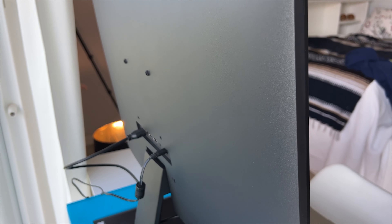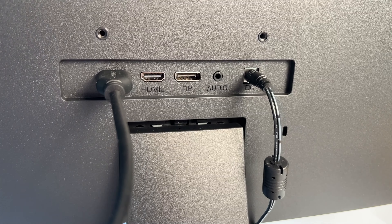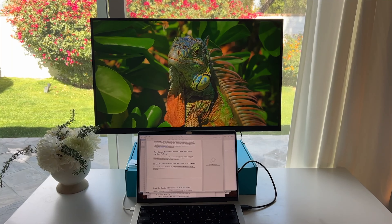On the port side, the Korui offers two HDMI 2.0 ports and a standard-sized DisplayPort connection. There's also an aux jack for connecting wired headphones or desktop speakers, since the monitor doesn't offer built-in speakers.